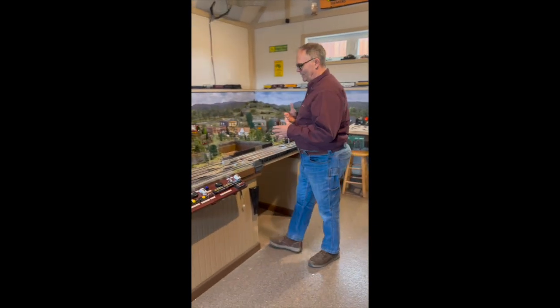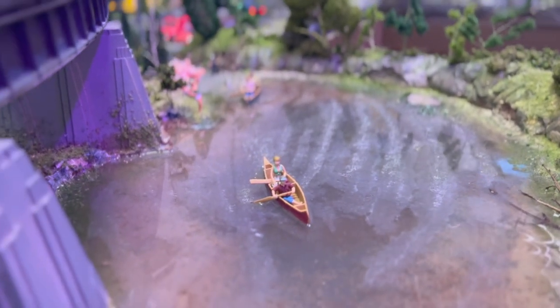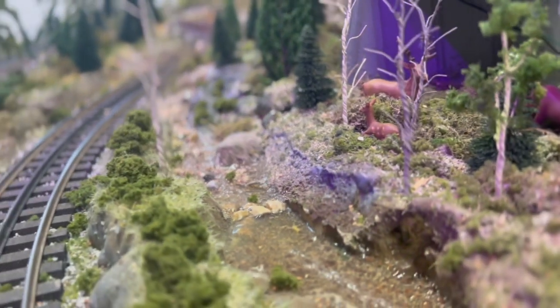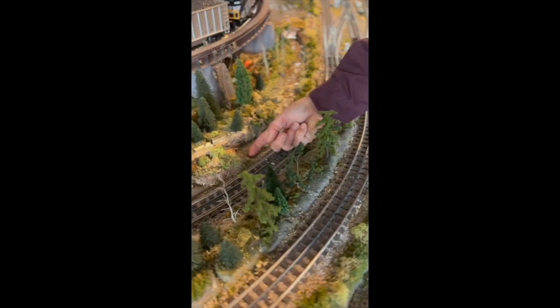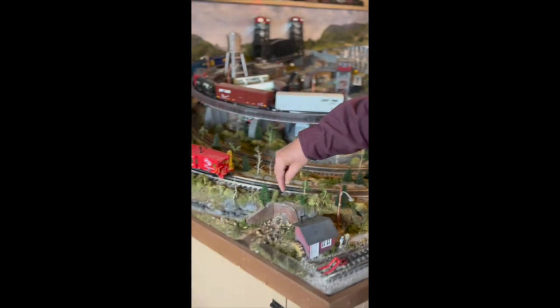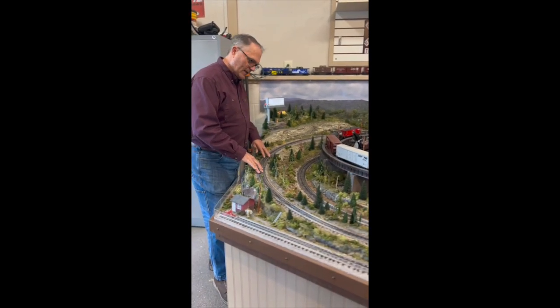Another thing I experimented with on this layout is the use of water. I wanted to have a water scene and a pond scene, so what I used here is the realistic water available through Woodland Scenics — it's really a type of furniture-building epoxy that's very hard, dries very clear, doesn't contract or crack, and works very well for realistic water. I put the water in in a couple of layers and gave it some texture for the waves. The system runs down through a brook system and into a culvert, using PVC pipe that runs underneath the track and comes out on the other side and down past the platform.